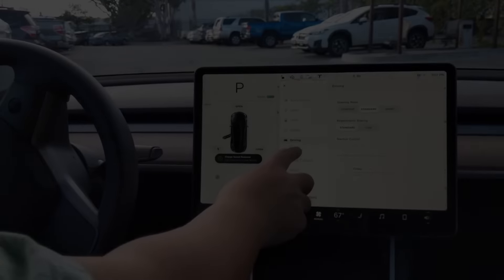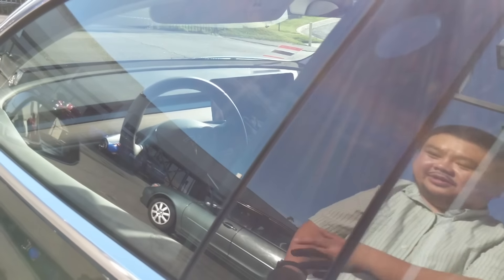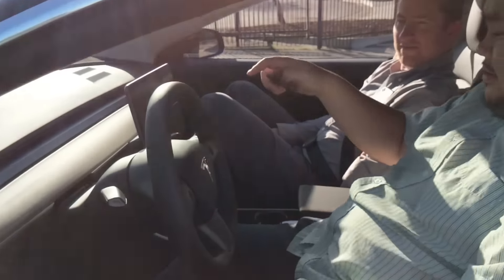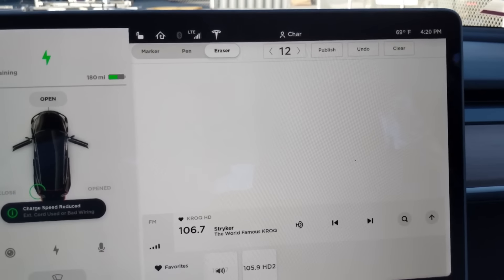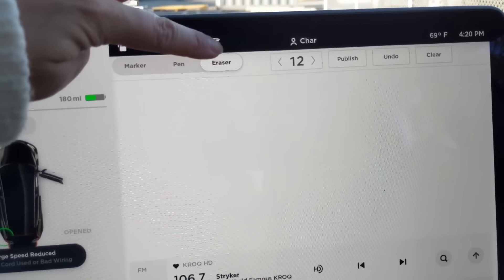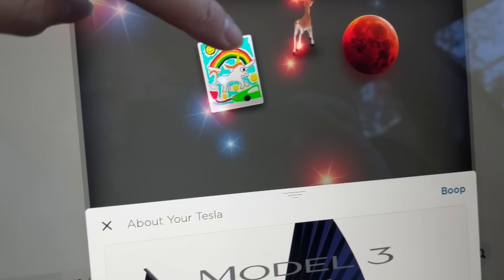Getting in the Model 3 — easy peasy. You get a special Tesla card. Let's take a look at some Tesla Easter eggs. There's this little Tesla button up top, and there you go — you get to see Elon Musk's future. And then there's a little unicorn — let's see what this does.